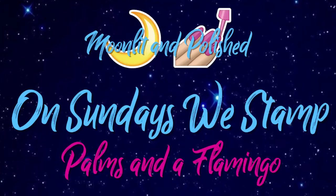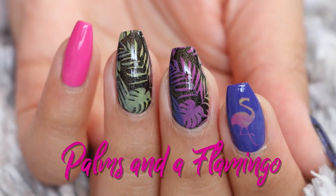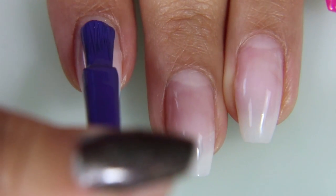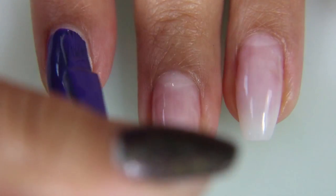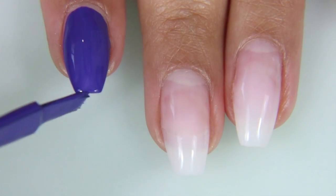Hey guys, welcome to another episode of Moonlit and Polish. On Sundays we stamp — palms and flamingos, or a flamingo. We're starting off with Purple Heart from the Sally Hansen Crayola Insta-Dry collection. I'm going to do two coats of that on my pointer finger, or index finger, whatever you want to call it. This color is so deep.